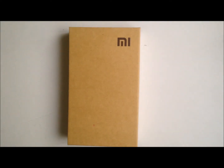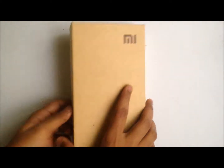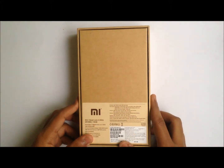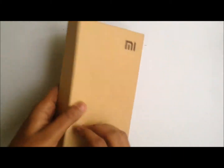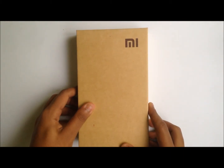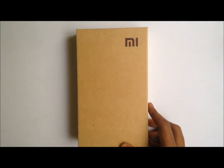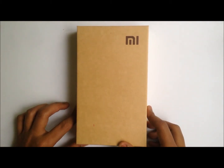Hey guys, Abhishek here. Today we'll be doing the unboxing for the Xiaomi Mi 3, which I got via Flipkart for around 14,000 rupees, which sums up to around 235 US dollars. I was lucky enough to get this from Flipkart in the last batch of the Mi 3 that was going on sale. I got it around the 27th of August and was waiting for its covers and screen protector. I'll be reviewing this in another video, but for now I'll be unboxing the Mi 3 and its box.